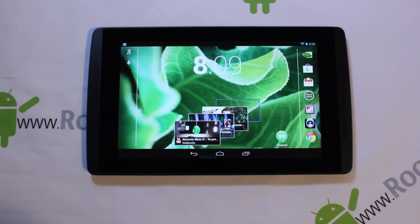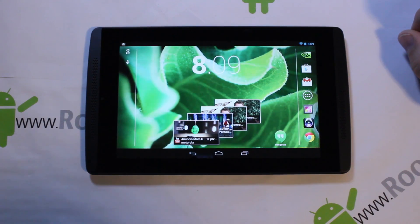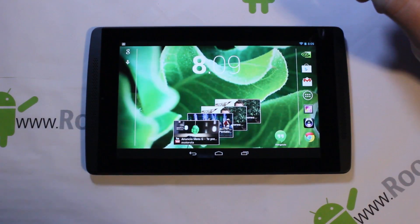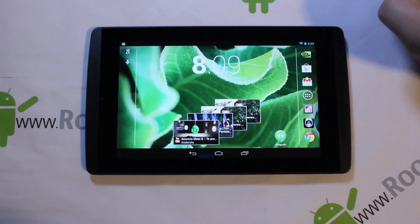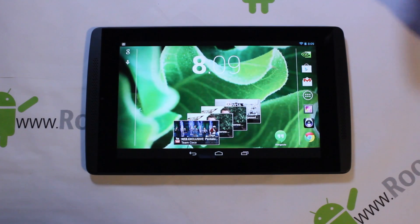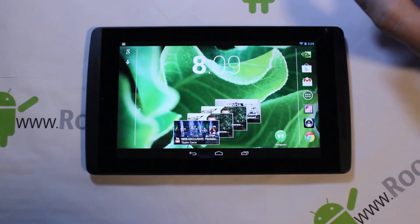Today I have a full review of the Tegra Note 7. It is a very cool tablet especially if you like gaming, video, and audio. It does have some insane cool features, so this is going to be the full review mainly showing you the software and some key features of this device.